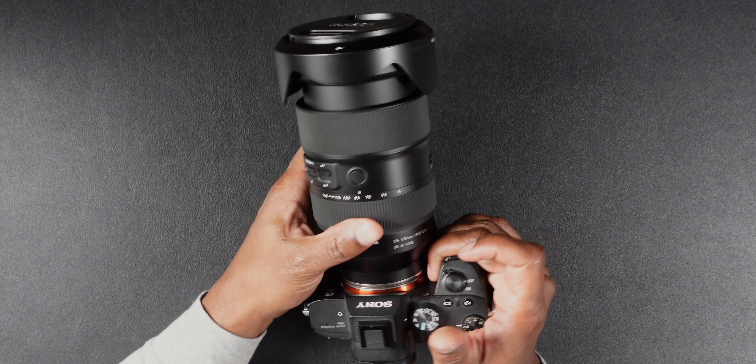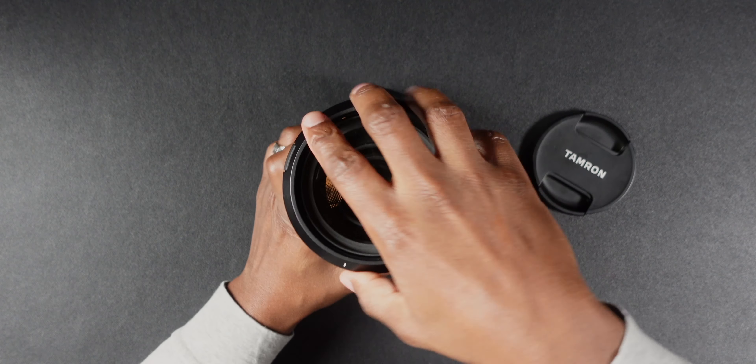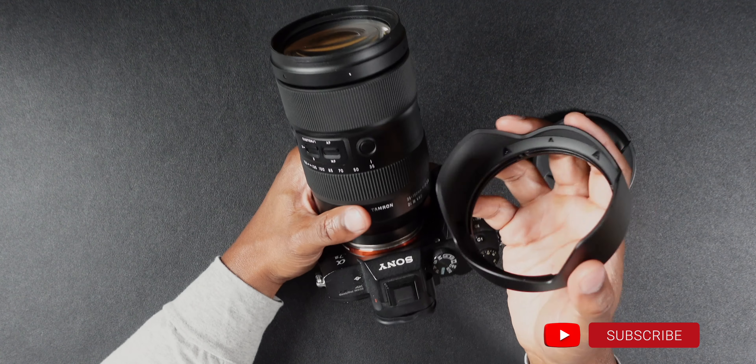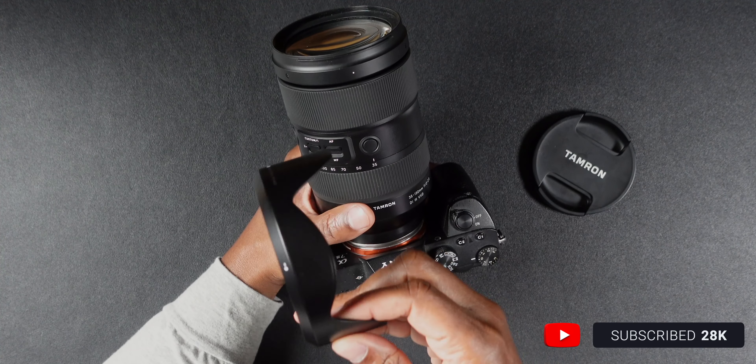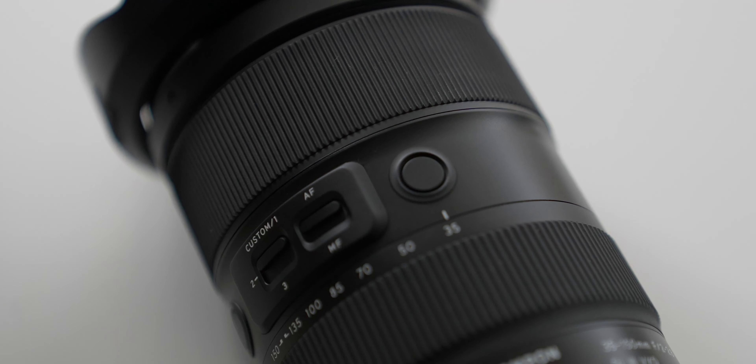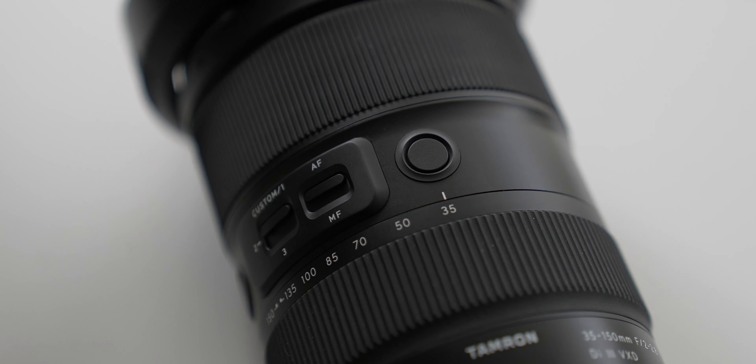Anyways, very, very solid construction, weather sealing all throughout, 82-millimeter front element. So yeah, it's a big boy. The lens hood that comes with it is typical, but it does have a button on the side to lock it, which I really like, and the typical Tamron squeeze cap. Very, very good quality — I was not expecting this. This is almost like G Master quality.